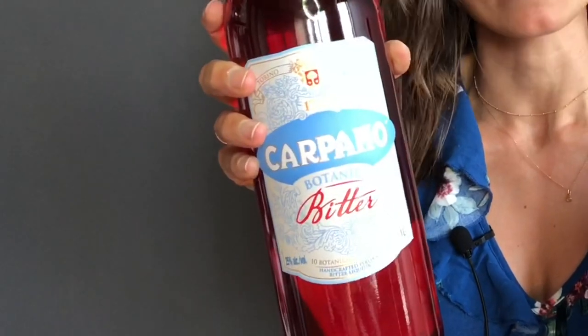In today's cocktail, you will only need three ingredients and I'm so excited to be presenting two of my very favorite ingredients. One of them is brand new — it just came on the market a couple months ago and I am in love with it. Both of these products are from the Fratelli Branca portfolio, and they are delicious. The third ingredient we'll use is a lager, but we'll get to that momentarily.